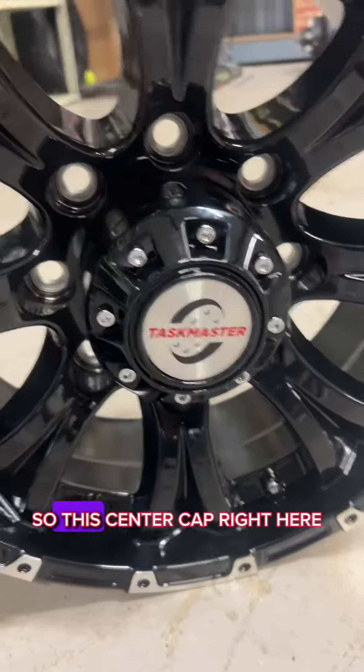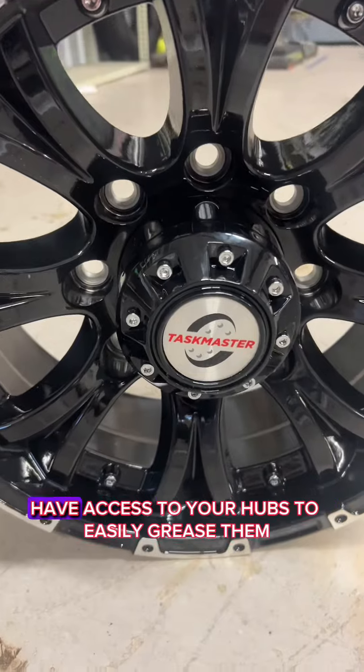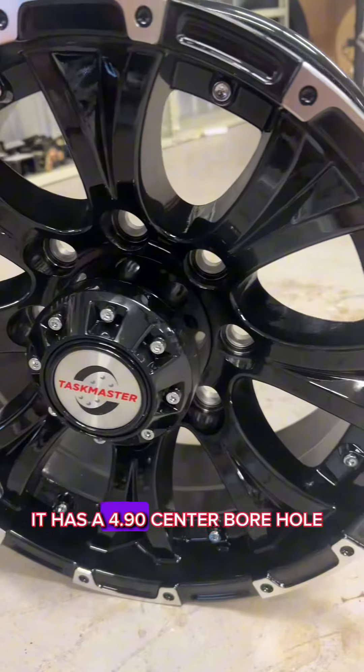This center cap right here actually pops off so you can have access to your hubs to easily grease them. It has a 4.90 center borehole.